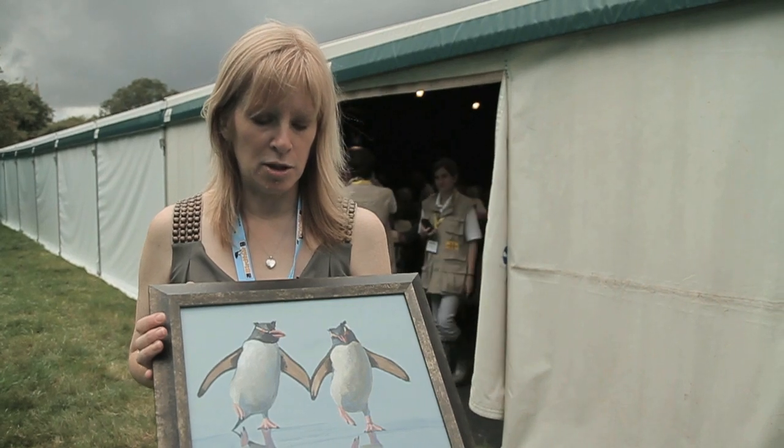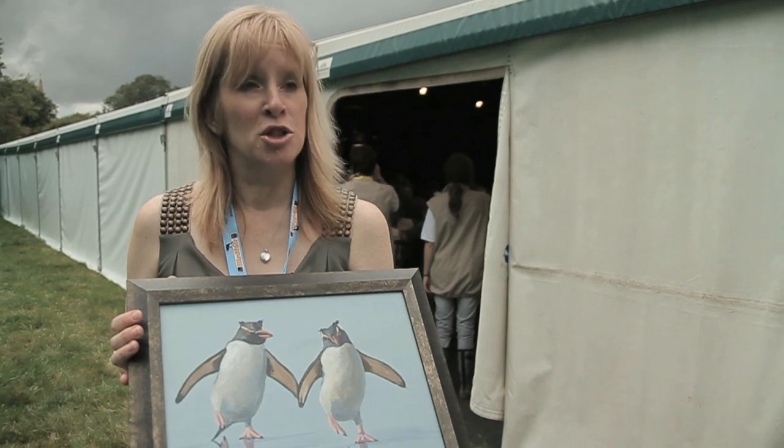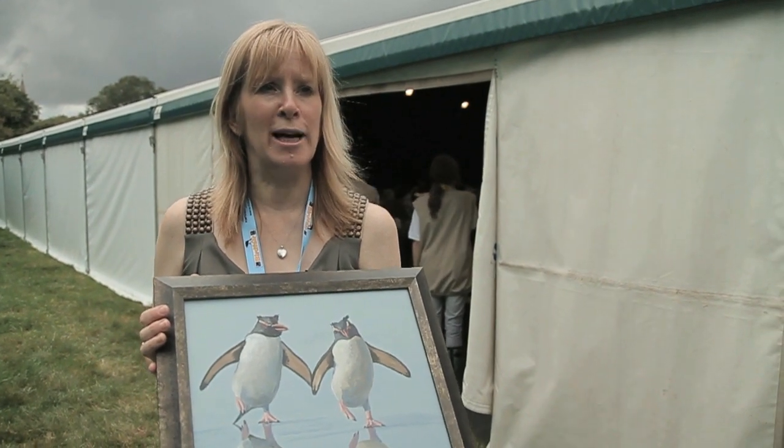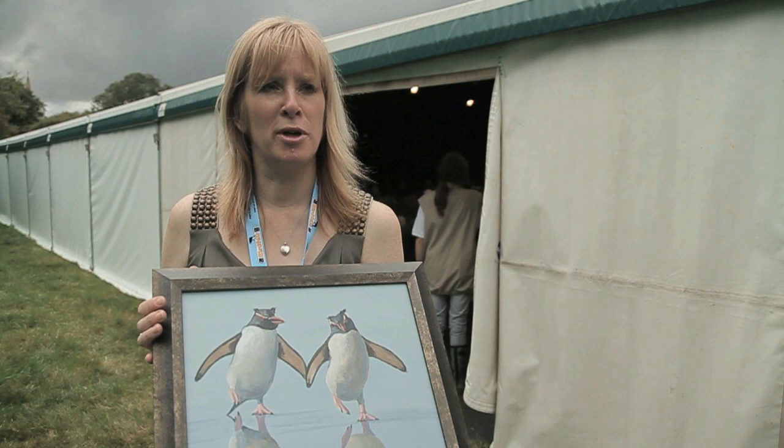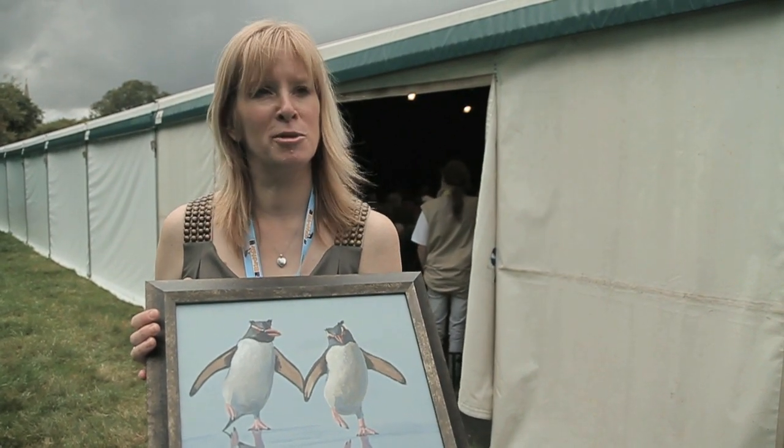I thought it would be a good idea to donate the proceeds to BirdLife, because it's such a good cause — that's what this event is all about, raising money. This is one way I can help and put something back, so the proceeds for this one are going to BirdLife.